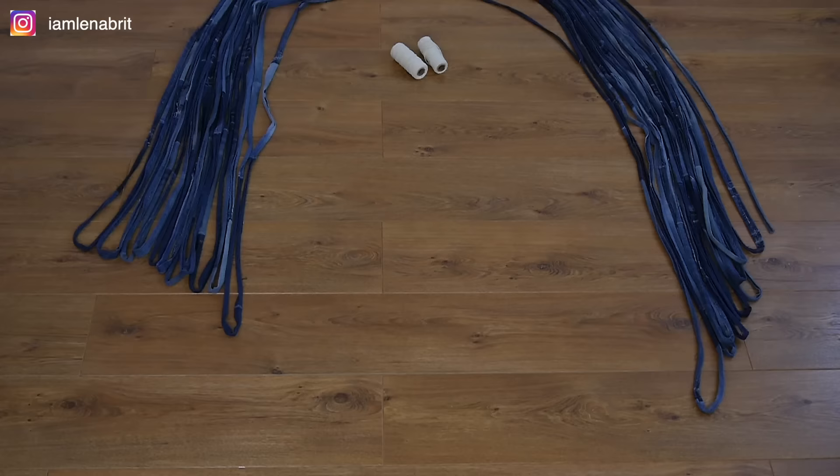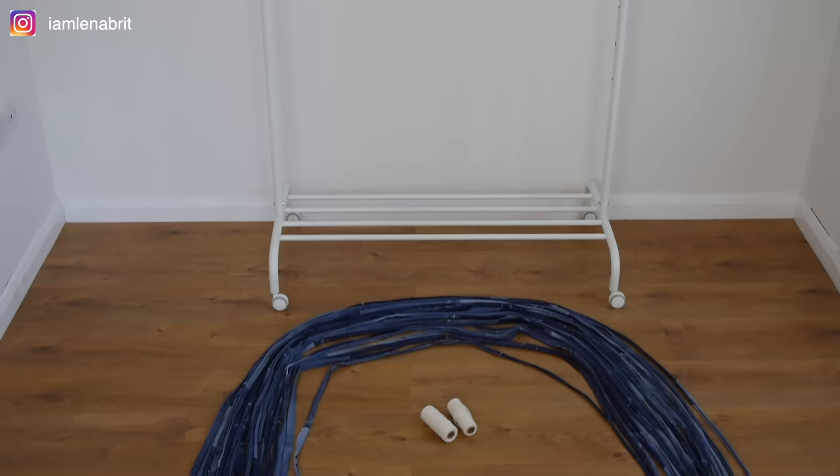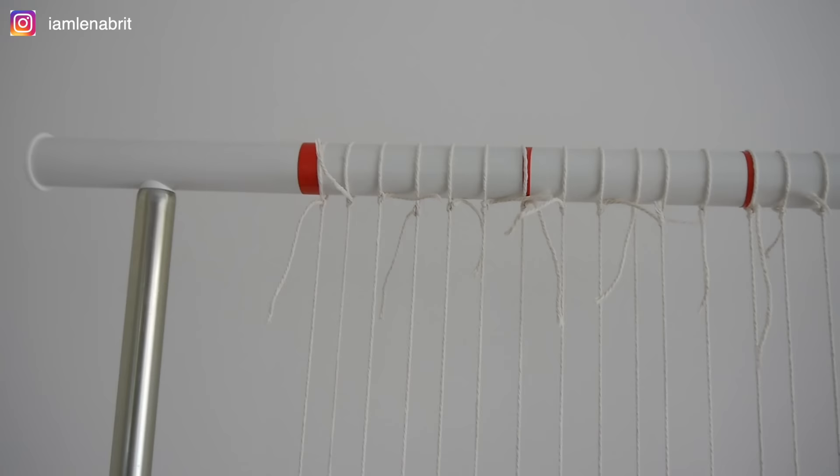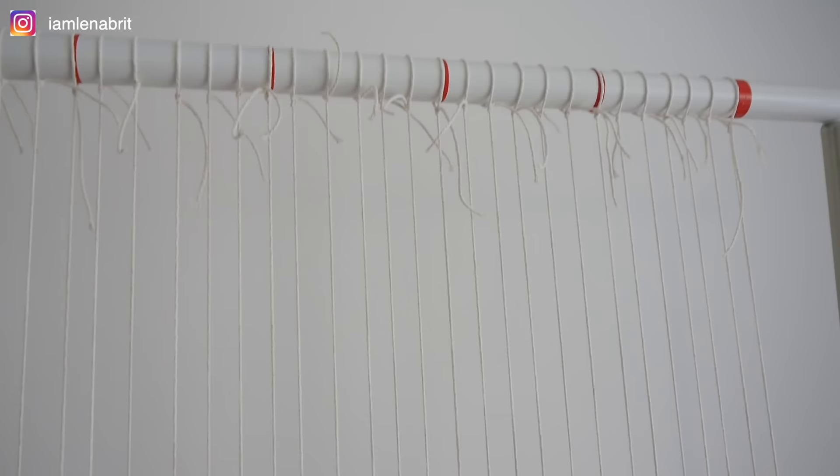I pulled the string on the hanger. With the help of sticky red tape, I made marks. The distance between the strings is 2 cm. The width of the planned carpet is 80 cm.